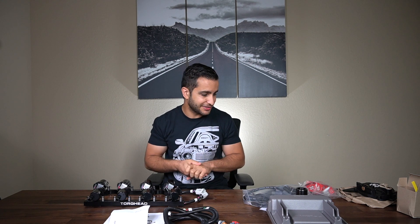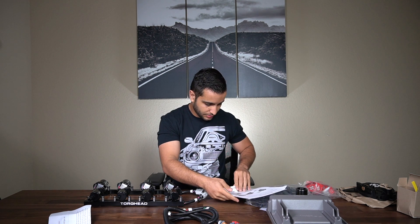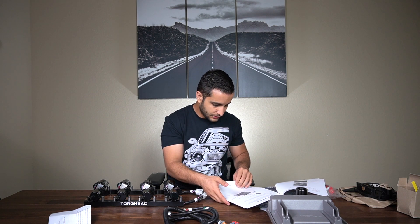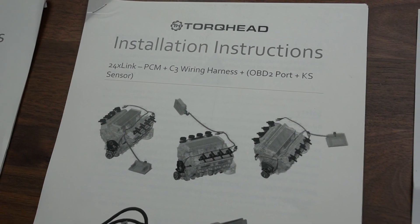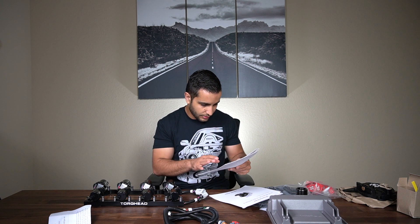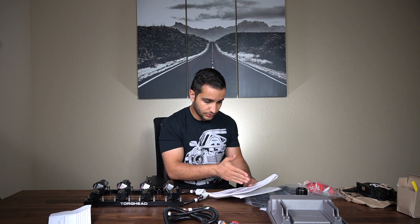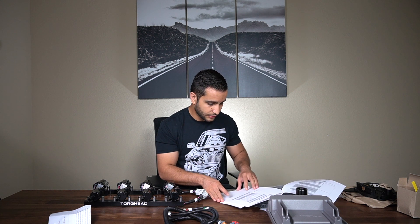Now let's get to the important stuff — the meat and bones of this build and conversion kit. This is a pretty in-depth instruction manual. If you're into reading, I would highly suggest it. It covers the harness installation, location, the coil brackets, the ignition modules, and everything like that. If you're going to do the build right, follow through this instruction manual. What I really like is it also covers troubleshooting — for example, if your car cranks but does not start, it gives you the cause and what to do to fix it. And if fuel injectors aren't firing in the right order as well. This is really, really helpful — I'm actually really impressed.